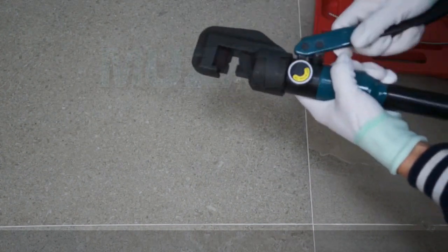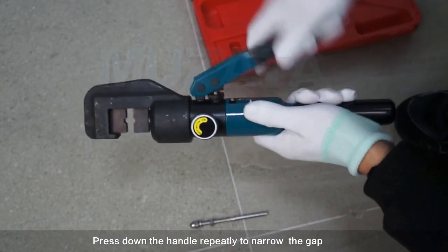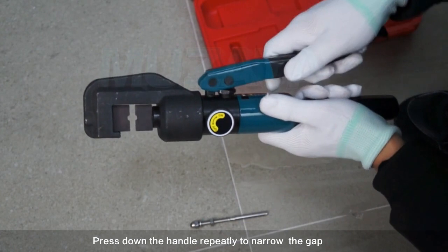First, let's crimp a stainless railing fitting. Install the dies for stainless steel, then turn on the knob to enable pressure. Press down the handle repeatedly to narrow the gap.